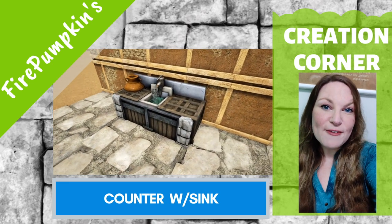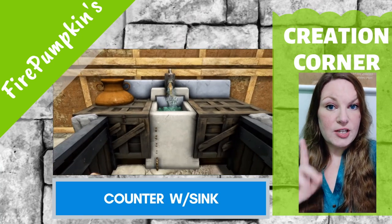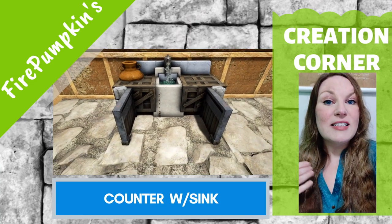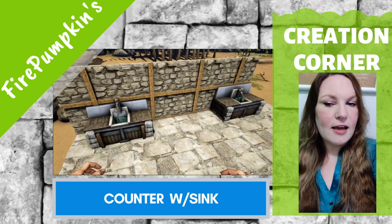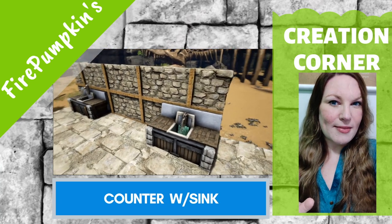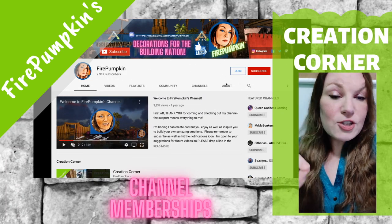Hi, thanks for joining me for another week of Creation Corner. If this is your first time tuning in, make sure you go back and watch the counter with a backsplash video, because that goes into more detail on the building techniques I'm going to be using in this week's design. We're doing a counter with a sink, and if you're getting a little bored of these kitchen-type things, just know we're building up to something.